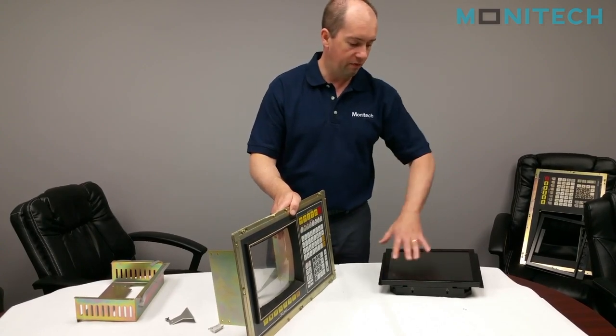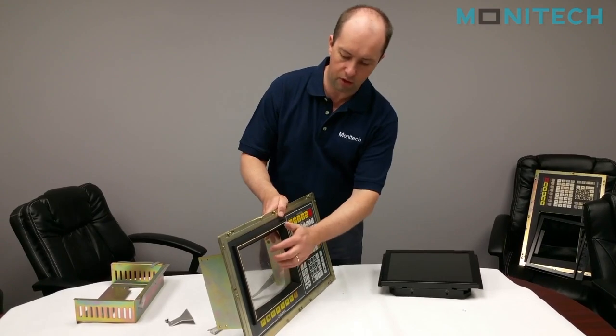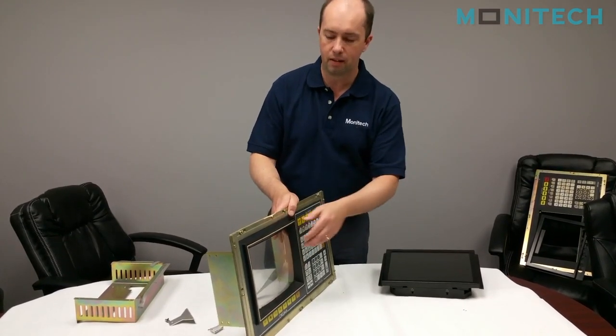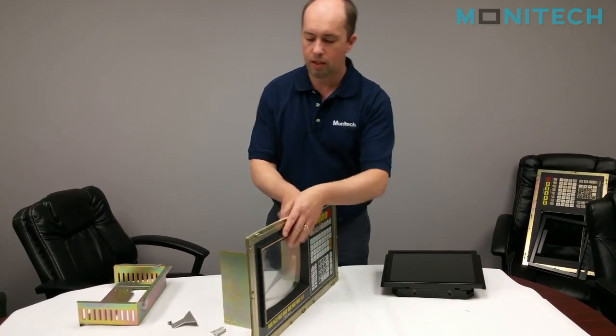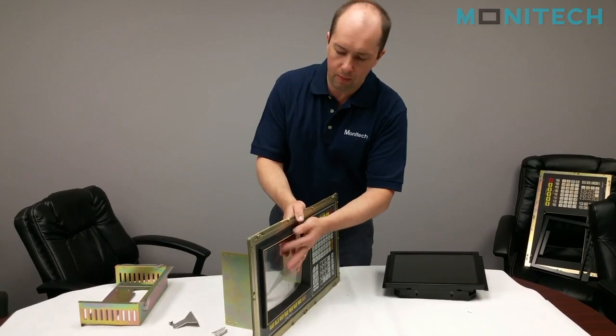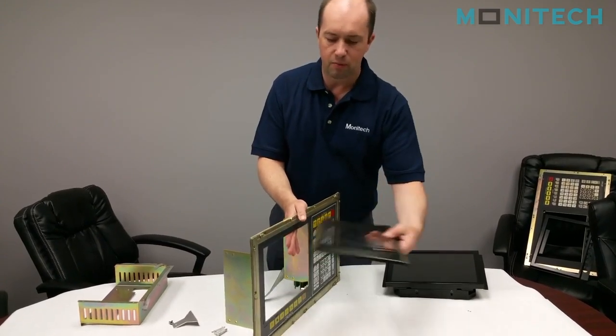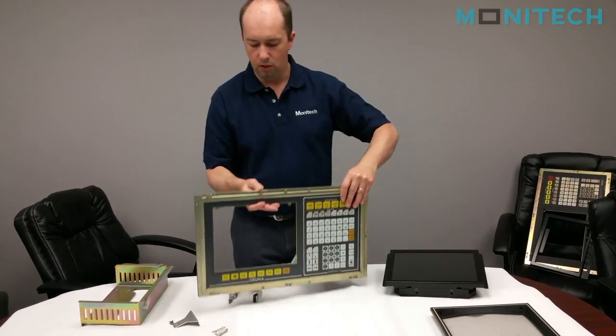It has an anti-glare glass on the front, so you don't have to worry about glare, like the original plexiglass on here has a really bad glare on it. We removed two screws here, four screws on the back, and it might be a little stuck just from sitting there. You remove the front bezel and you're left with an opening.